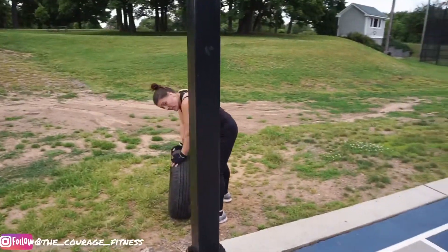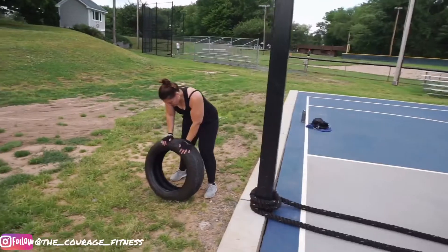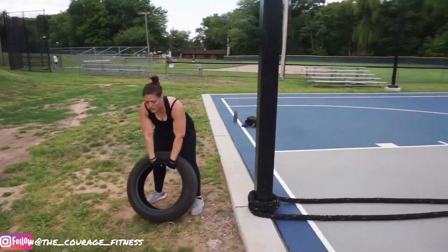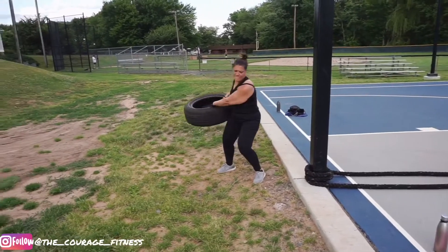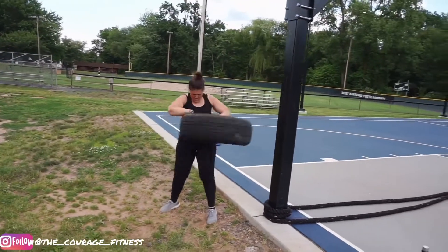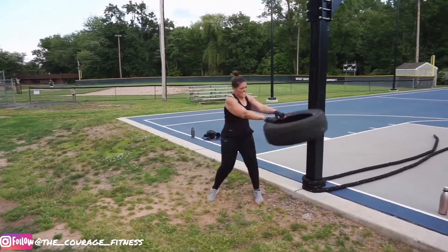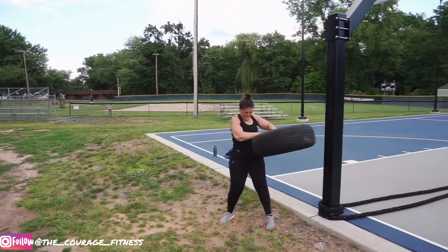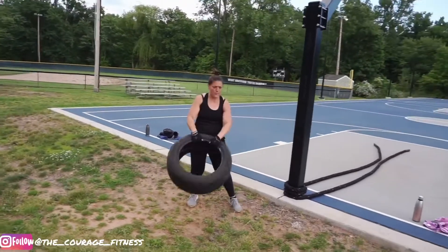Alright, we're moving on to rotation of the throw. Alright, they're giving me ten reps on each side. That's our third set. That's one. Two. Three. Four. Come on. Five. Six. Seven. Come on. Eight. Nine. Let's switch it up.